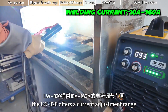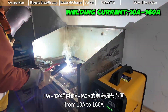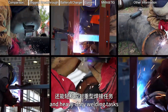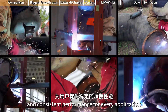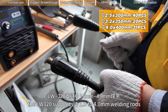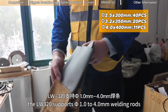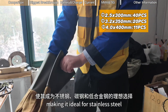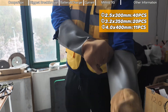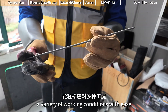The LW3-20 offers a current adjustment range from 10 amps to 160 amps, making it suitable for delicate welds and heavy-duty welding tasks. It provides users with stable and consistent performance for every application. In MMA mode, the LW3-20 supports 1.0 mm to 4.0 mm welding rods, making it ideal for stainless steel, carbon steel, and low-alloy steel welding. High weld strength and reliability ensure it can handle a variety of working conditions with ease.